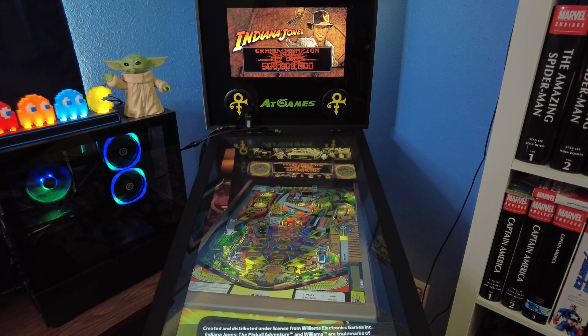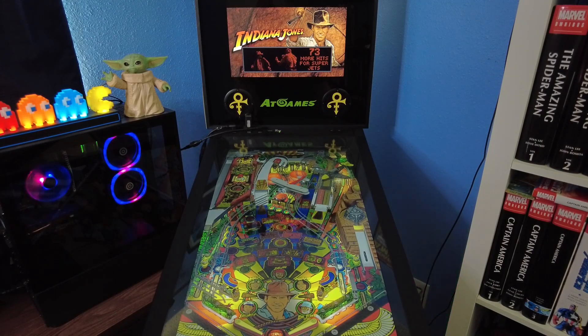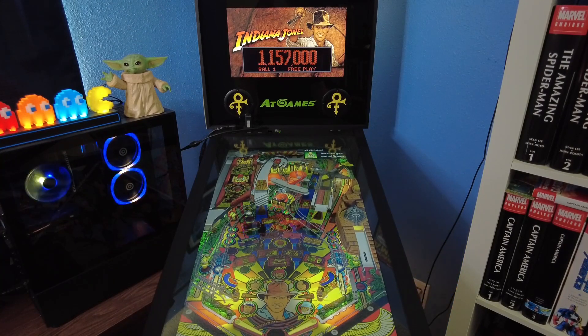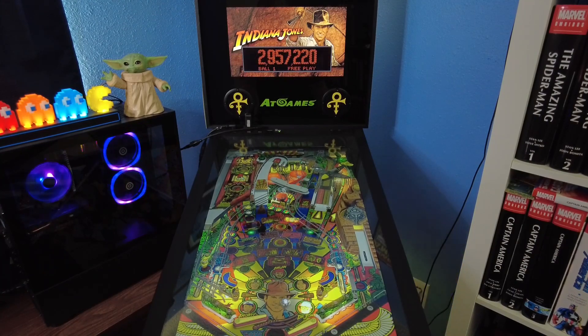Indiana Jones Pinball Adventure, let's go. This is the regular version — this mimics basically what the arcade machine offers. Give it a quick run through. Not trying to set any records or do anything special, just kind of show off the table a little bit, give you my thoughts on it. We'll play this version, then we'll play the animated version, and then at the end I'll give you my overall thoughts for the review.